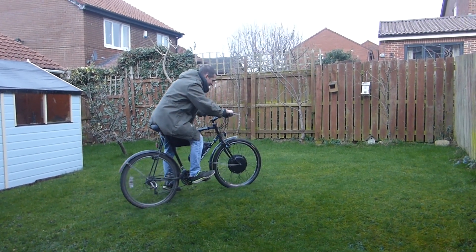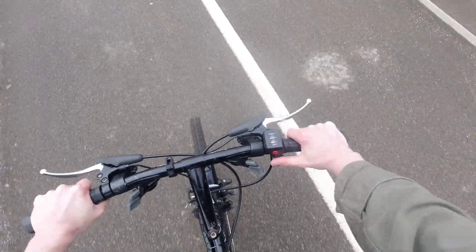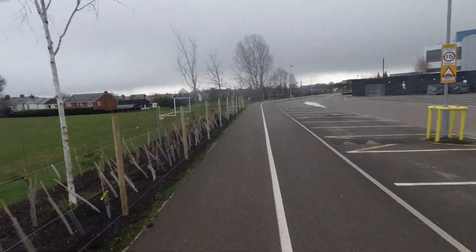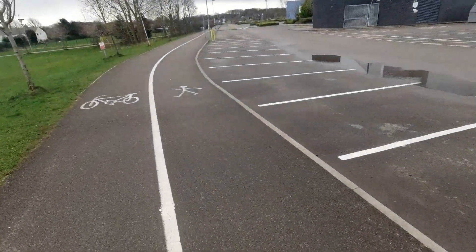It works! I took it out for a ride, it was okay. The next minute or so is just me trundling around some paths near home.